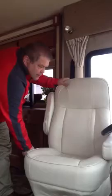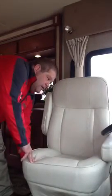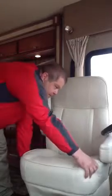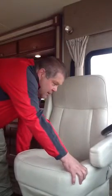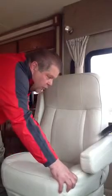Lift up on the tab and start to rotate the seat to the left. Now, we need to bring the back of it up a little past where we would normally sit. Then simply bring the seat all the way forward.